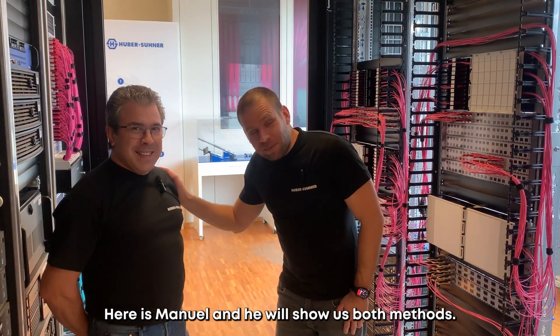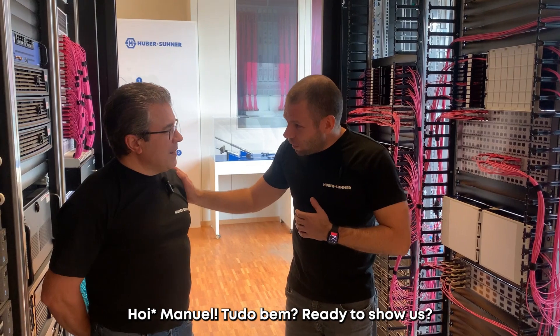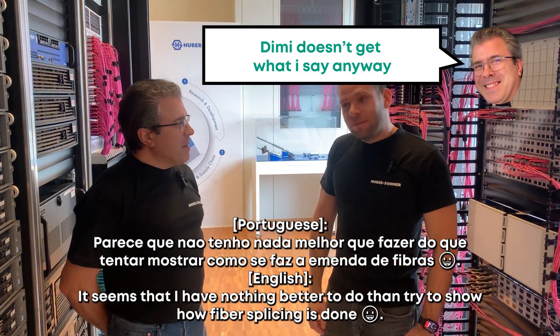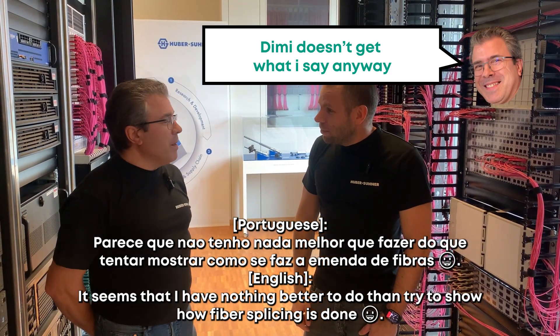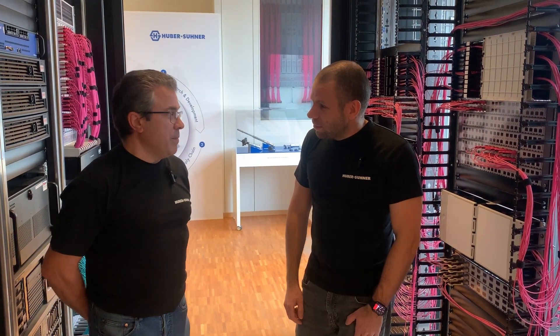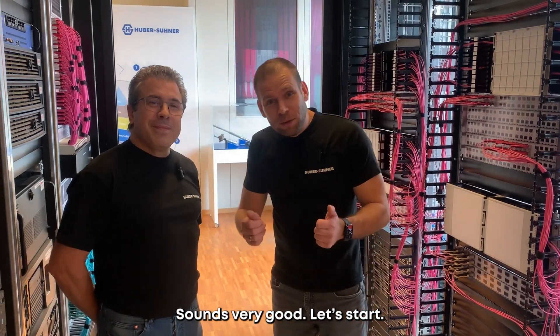Here is Manuel and he will show us both methods. Ready to show us? It seems that I have nothing better to do than try to show you how to make the fiber amendment. That's why we're going to start. Sounds very good, let's start.